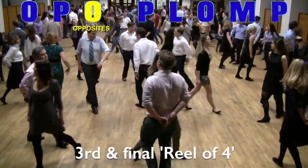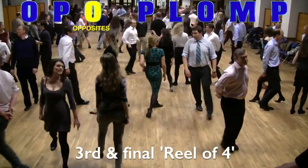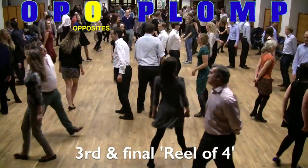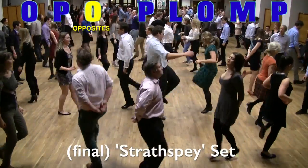Yet more of the same strathspey-based setting, and then it's into the third and final reel of four. This is an exact repeat of the first reel of four, and it will finish with the men back to back in the middle facing their O for opposites, followed by a third and final strathspey-based set.